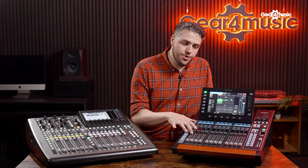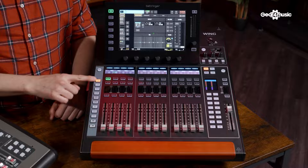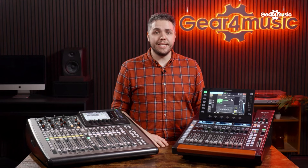Moving over to the Wing Compact, you do have fewer faders — 12 on the front, plus your master fader, and then your layer fader selections so you can choose which layers and faders of your inputs are coming through. The other really great benefit about the Wing is these user fader layers, which you can create specific to your mixing needs with different inputs and outputs, making your mixing really easy.